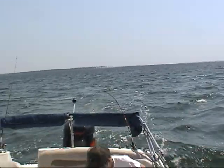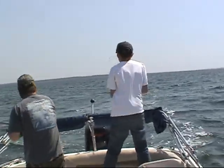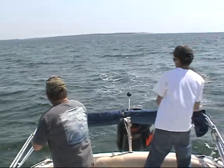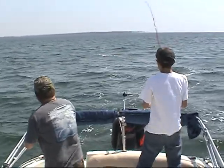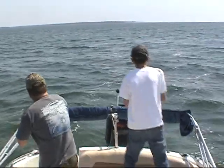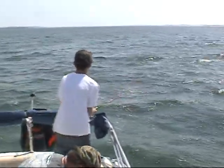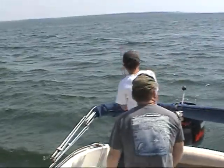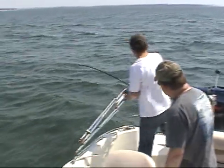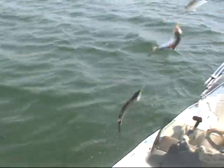Fish on! Strike! Fish on, Samuel! Yeah! Woo! He's still on. Come on, he's on the side. Bring him on to the other side. Triple! Triple! Woo-hoo! Triple! Triple! Yeah!